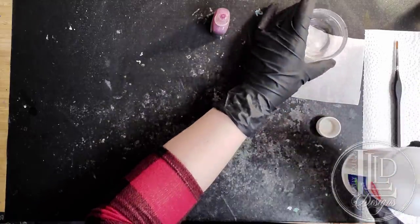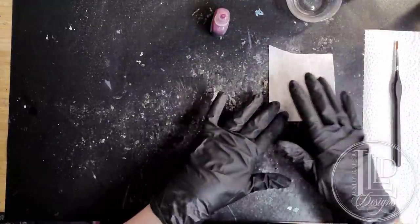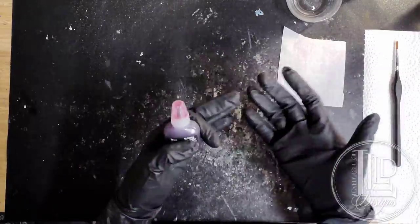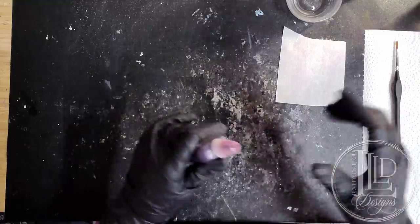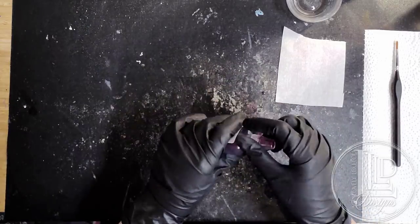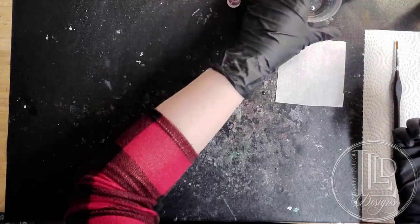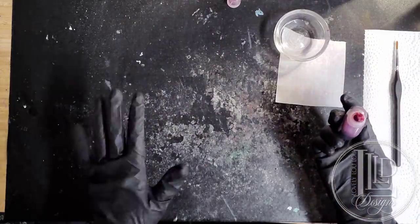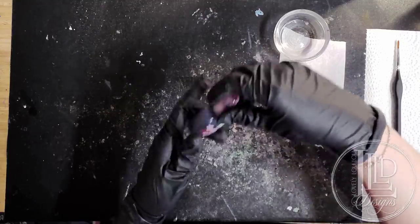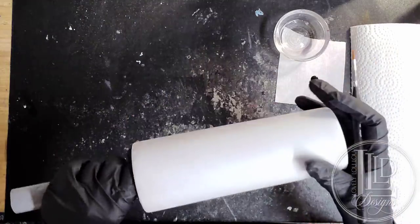I'm going to use isopropyl alcohol at 99% — just putting a small amount in a dish or container. This makes it easier to dip and does not contaminate what's left in the bottle. I also have a piece of parchment paper. Just a warning: make sure your parchment paper is laying down flat. If it curls, it's going to move your alcohol ink all over the place and potentially make a big mess. When working with inks, I like to glove up because alcohol ink does stain skin.